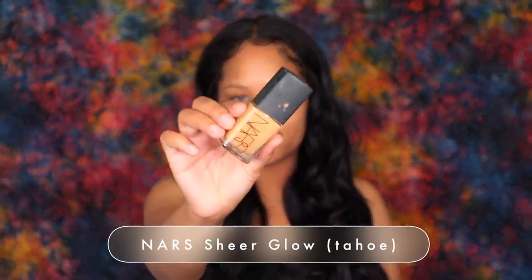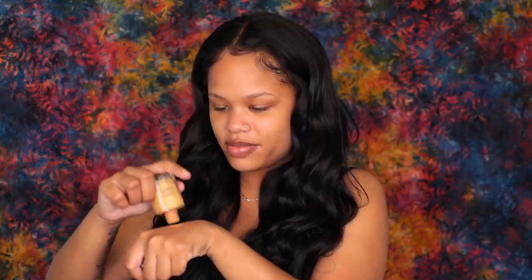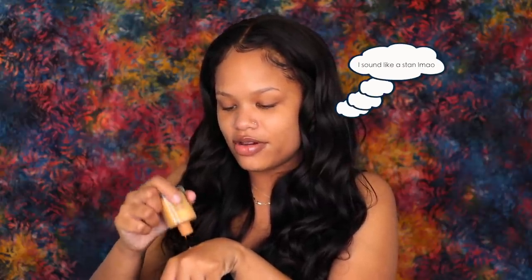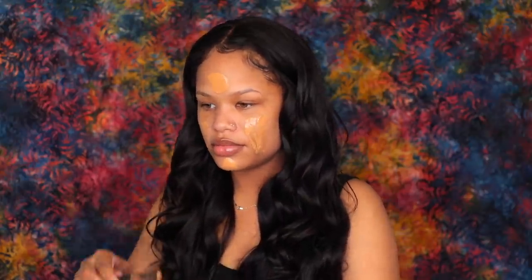Pre-foundation, I'm taking my NARS Radiant Creamy foundation — this is the Dear Glow — in the shade Tahoe. The bottle's dirty, do not mind that. I know I should probably throw away the empty ones, but I just don't feel comfortable throwing away things that are NARS because I really value NARS. I'm just going to use a stick to get every last drop — we're going to get our money's worth. And I'm going to blend that out really quickly using my Fenty Beauty sponge.